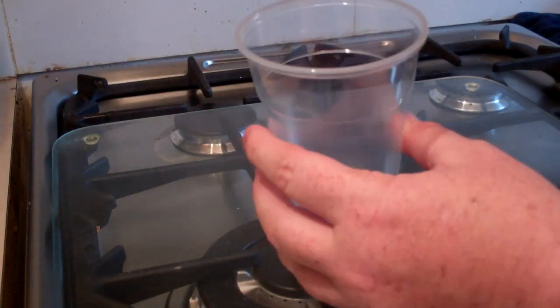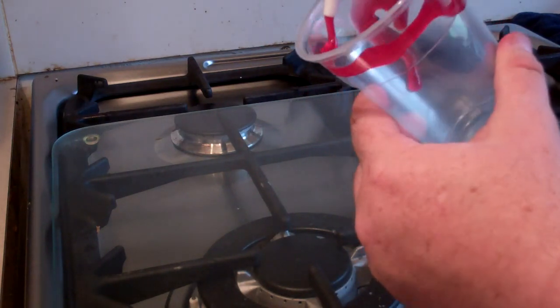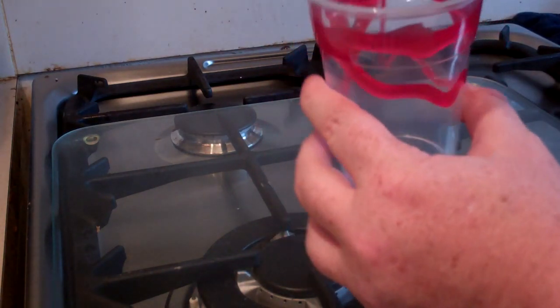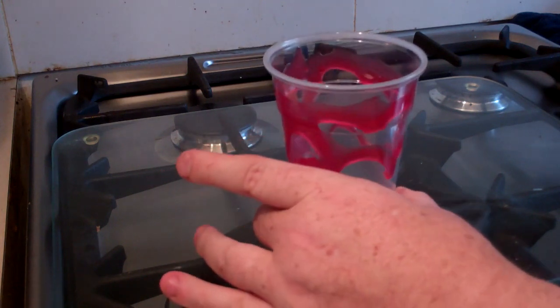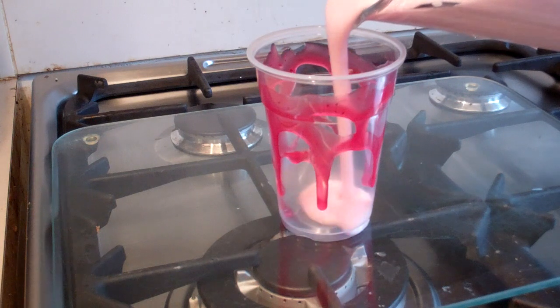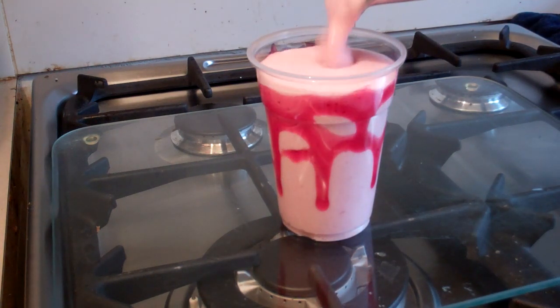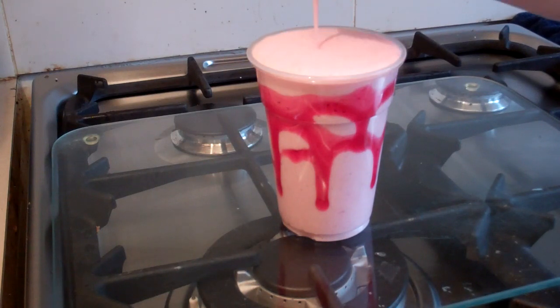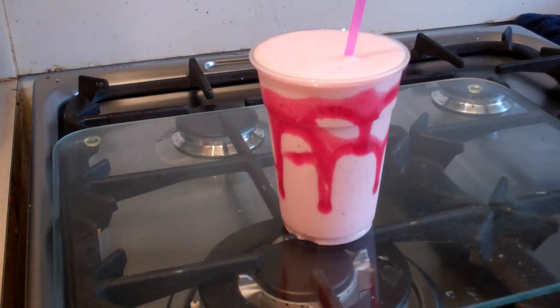Now get some strawberry topping and just put it all around like that. Yum! Then pour the smoothie straight in and just put a straw in.